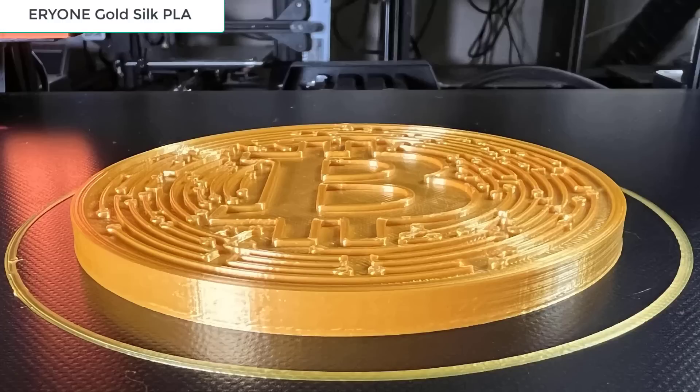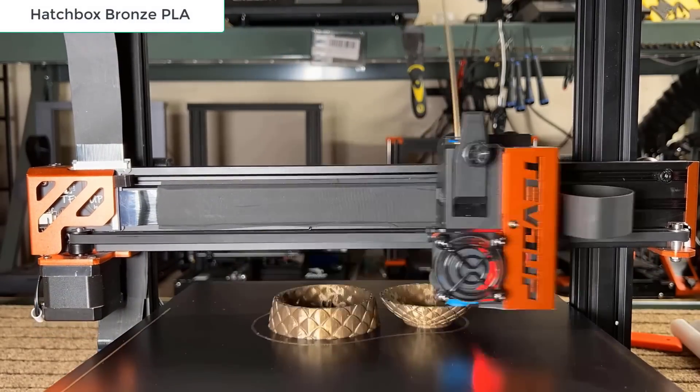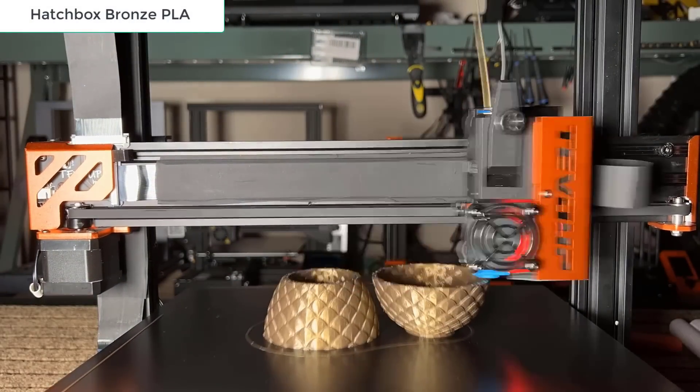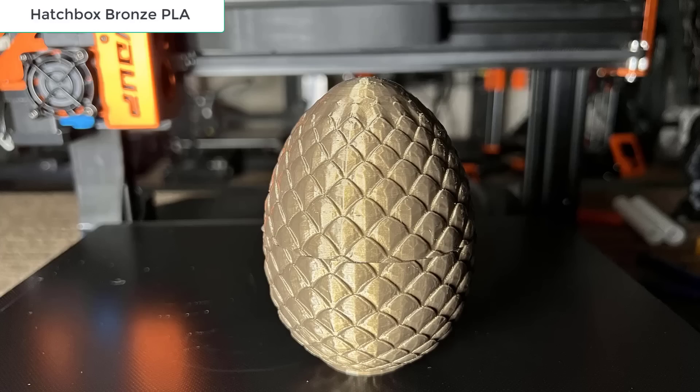The end result is nice, there were no problems, and the details all look good. Then, let's print a dragon egg with Hatchbox Bronze PLA Filament. The result looks great. The patterns on the outside look nice, and the two halves of the egg fit together perfectly.